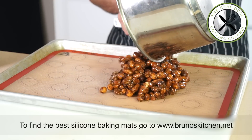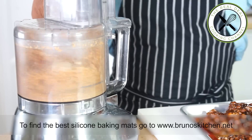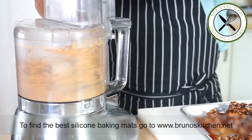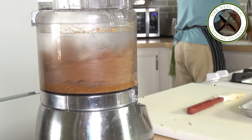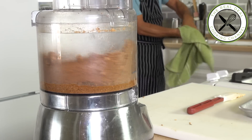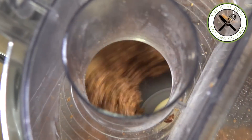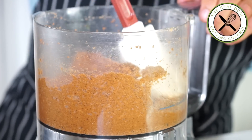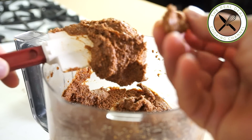Next, you want to turn your caramelized nuts into a paste — that's going to become the famous praline. It's important to have your food processor running by the time you drop your caramelized nuts in. The longer you process your praline, the thinner it's going to be. Look at that — now it's perfect.